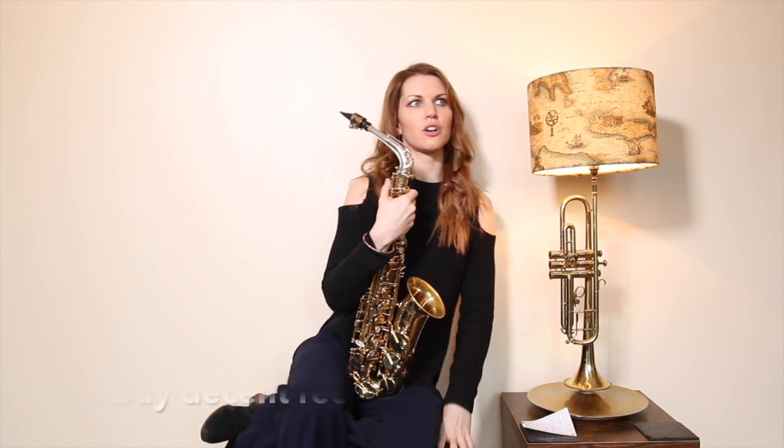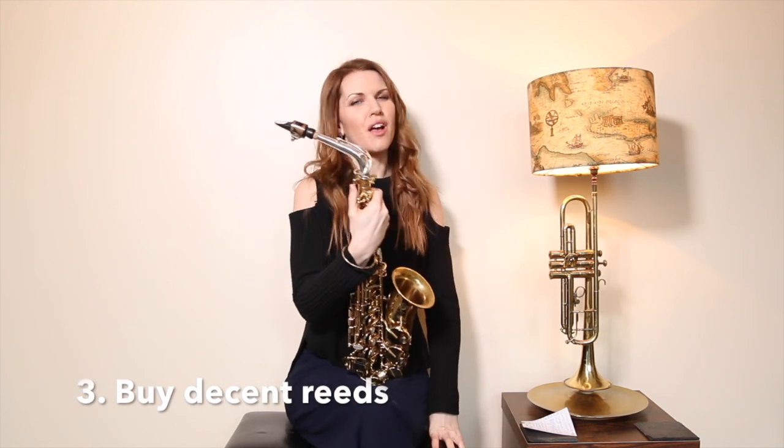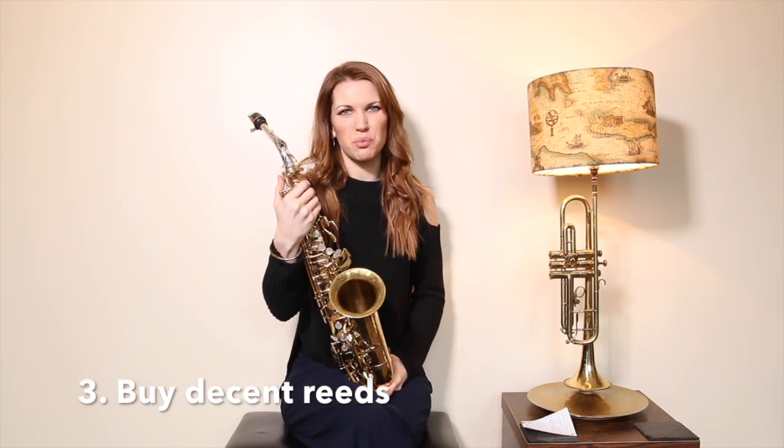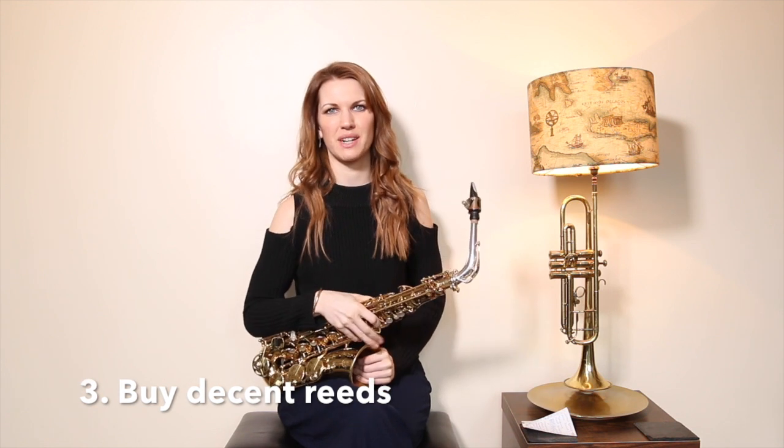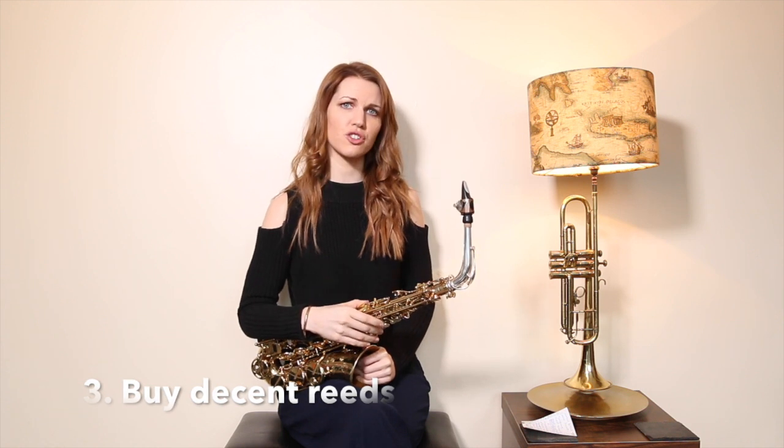Number three: reed quality. A lot of shops or online sellers, when you buy your saxophone, will give you a few reeds — they'll always give you some nasty cheap ones. It's very unusual that they throw in decent reeds, and that's actually not doing you any favors from the get-go. Make sure you're using a decent reed brand.